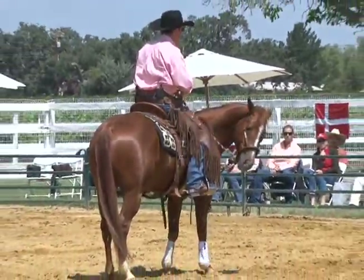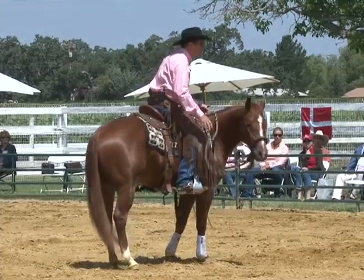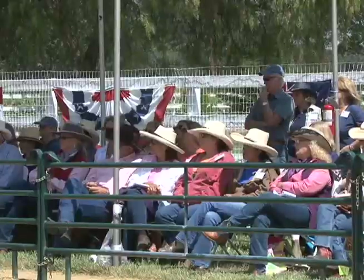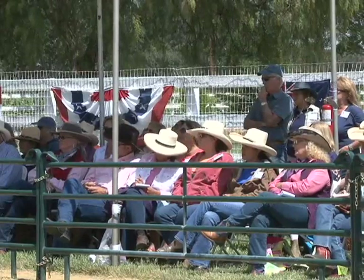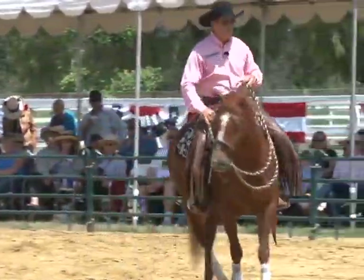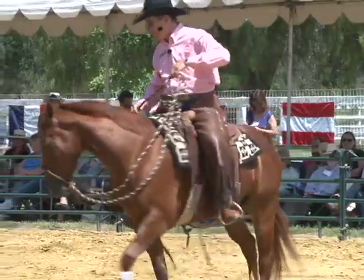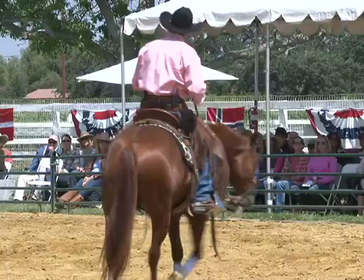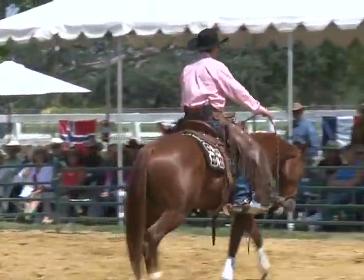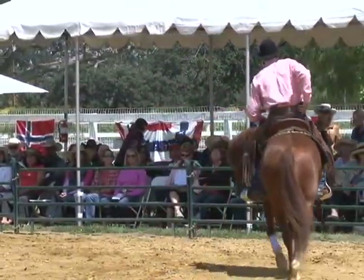Now if you are interested in the hackamore and that sounds curious to you, you know what I would encourage you to do? Try it. Some people are kind of spooked by it and a little bit afraid — maybe I better not, it's almost too mystical. That's for the vaquero tradition or whatever. If you're interested in it, try it. Get yourself an entry-level hackamore and go out there and play with it.